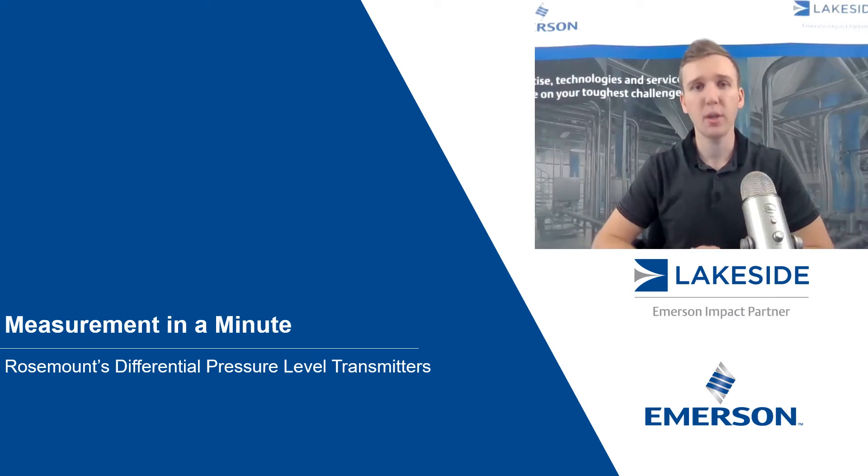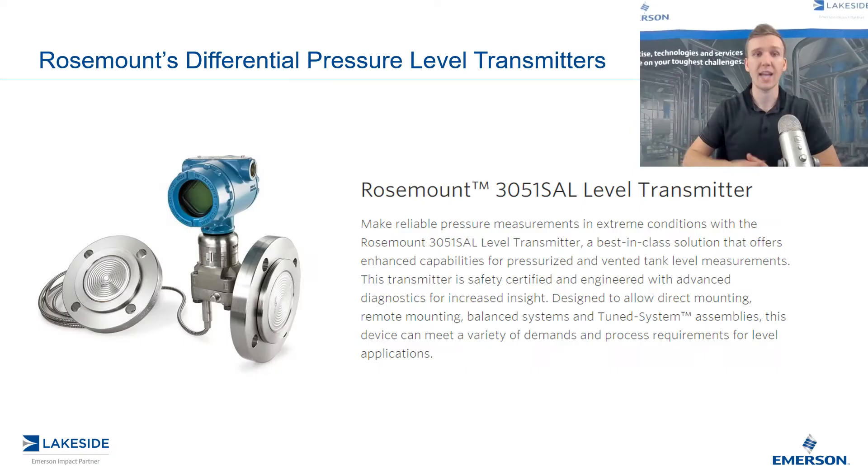Hello and welcome to another episode of Measurement in a Minute. I'm your host Justin Kozak, Technical Sales Specialist with Lakeside Process Controls. In today's video, we're discussing Rosemount's Differential Pressure Level Transmitters, specifically Rosemount's 3051 SAL Level Transmitter.